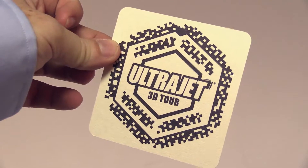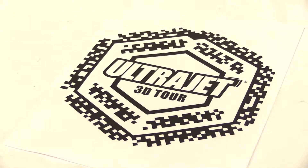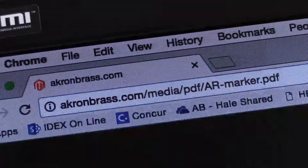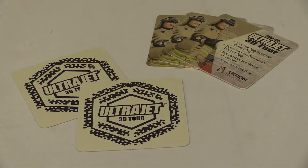If you don't already have the UltraJet marker, you will need to print it or display the marker on another electronic device. You can download the marker from our website. It will also be available in print ads and at trade shows.